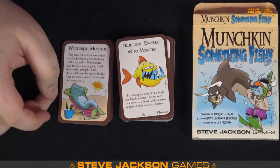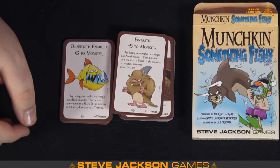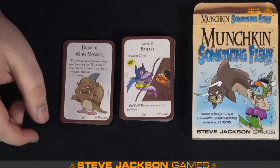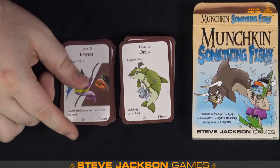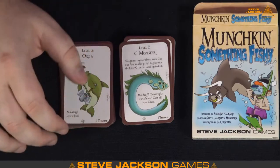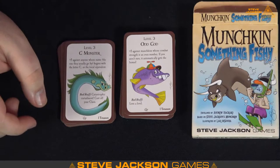Bluetooth Enabled — plus five to a monster. Fin-tastic — just throw a fin on it, plus five to a monster. Play on any non-shark monster and it counts as a shark and gets plus five. Batfish — level two, the legally distinct Batfish. Level two Orc-a — there's our orc facsimile, it's a sea monster. Oddcod — it's just got a pinwheel cap, I love it. Plus five against munchkins whose combat strength is an even number — that's a cool mechanic.